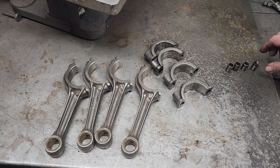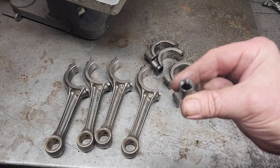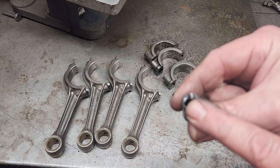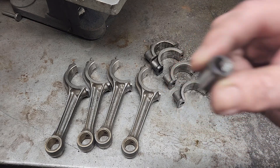So I got all these pins out. This one was a booger — the puller wouldn't grab hold of it. I ended up running a tap down here and then tapping it out from the other side. But this won't hurt anything at all.